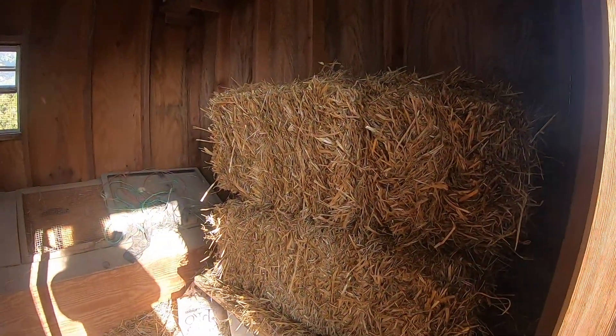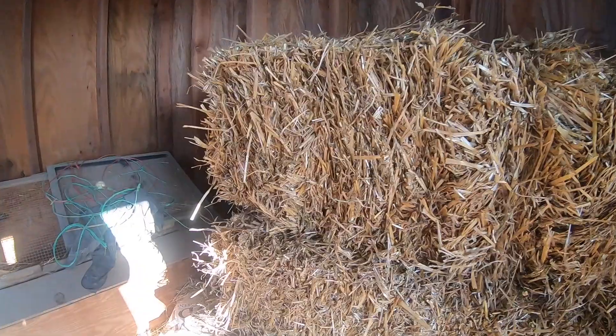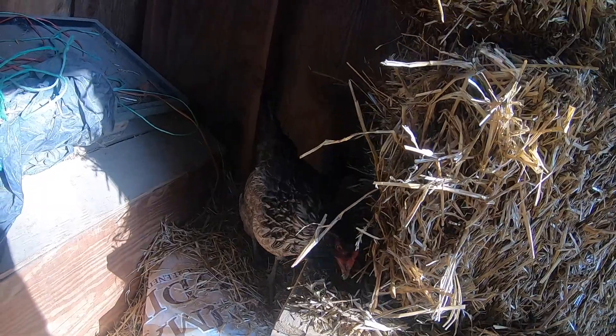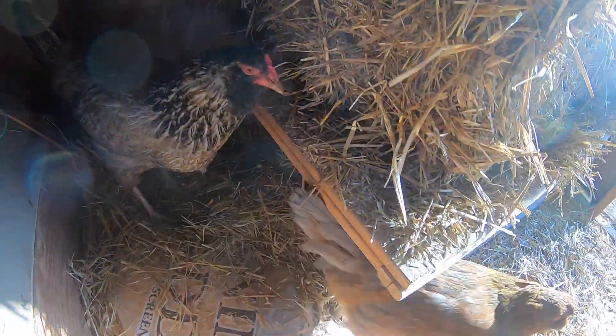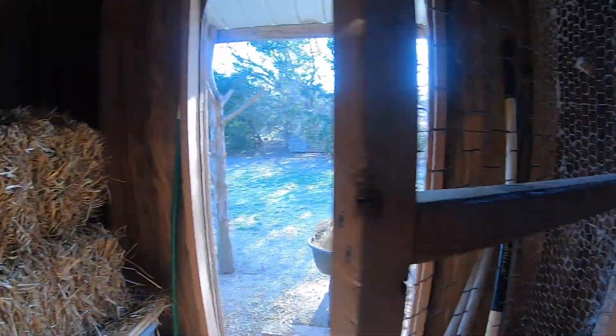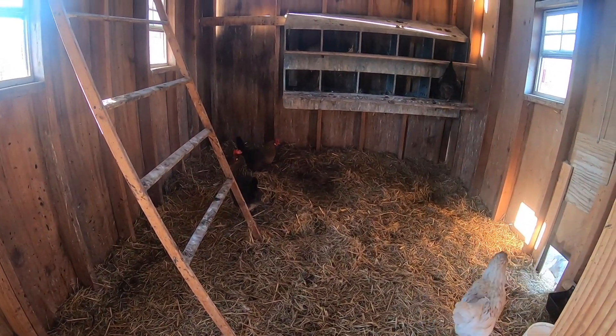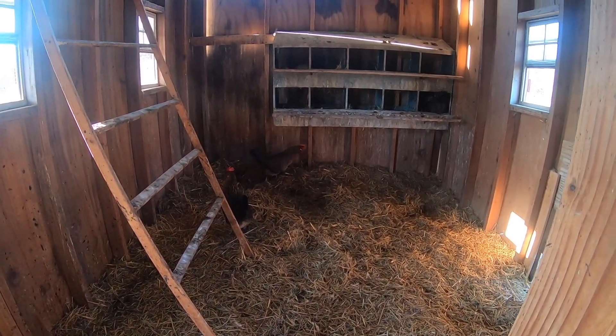Is there a time we get new straw? They like to come and eat the chaff left on it from the wheat. Did y'all find you some chaff? Yummy chaff? Look at that mess I'm making in your house. Get your bugs — find some bugs.